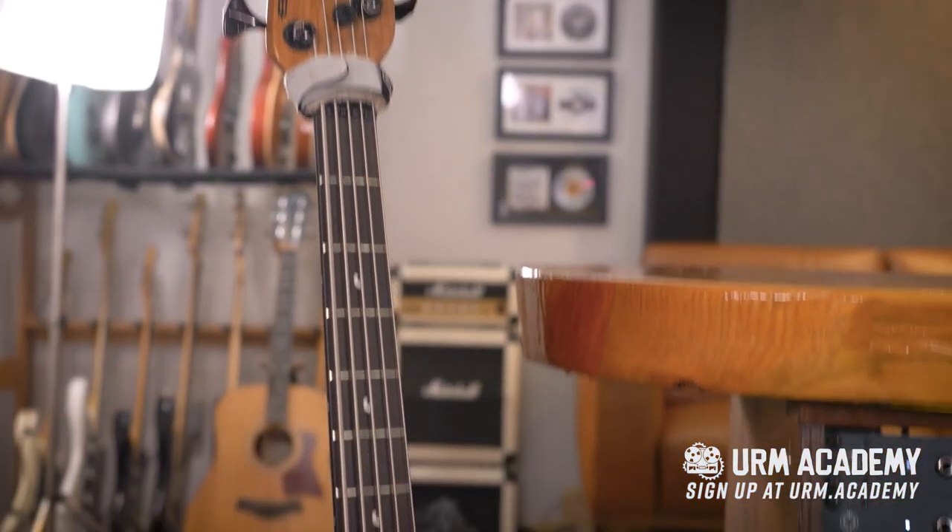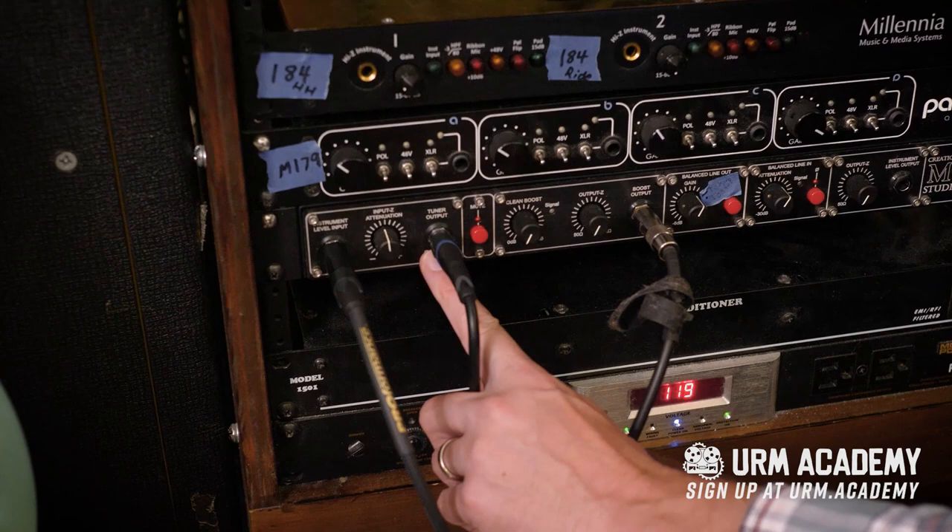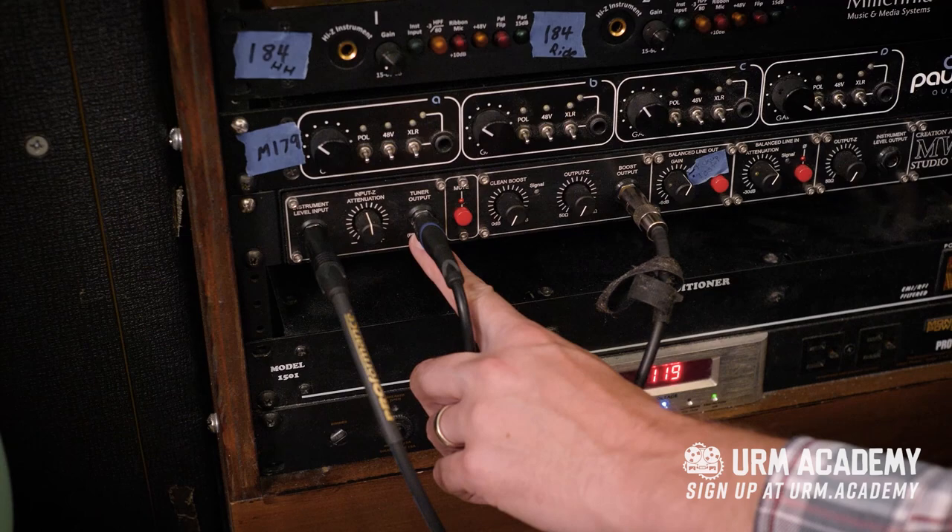And the bass, just like the guitar, is going into the Creation Audio Labs MW1 Studio Tool. The input's right here. Impedance is normal. Got the tuner output going to the tuner so the tuner can be seen at all times to make sure the bass is in tune at all times.